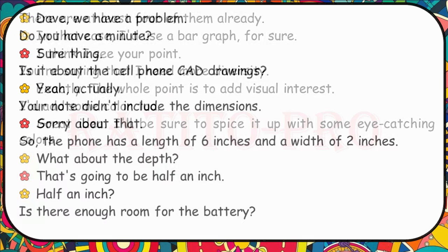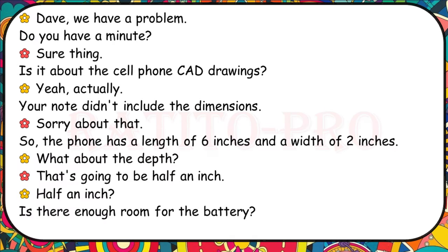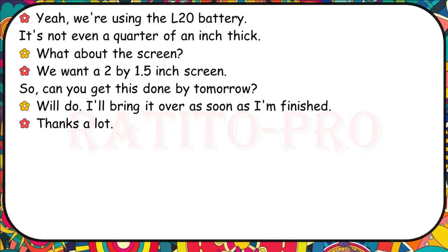We have a problem with the cell phone CAD drawings — your note didn't include the dimensions. Sorry about that. The phone has a length of six inches and a width of two inches. What about the depth? That's going to be half an inch. Is there enough room for the battery? We're using the L20 battery — it's not even a quarter of an inch thick. We want a two by 1.5 inch screen. Can you get this done by tomorrow? Will do.